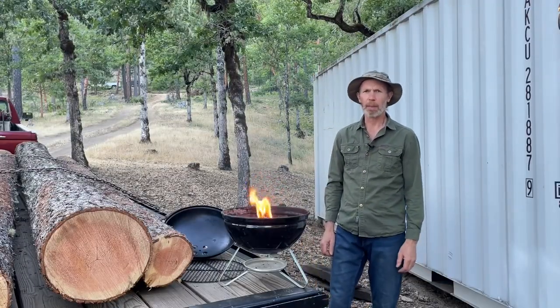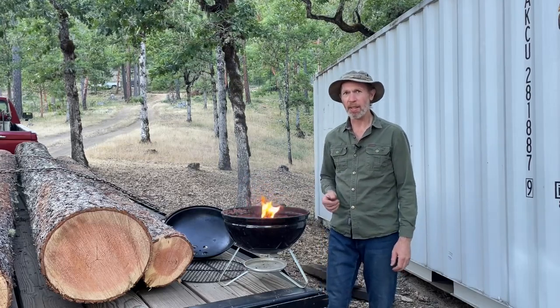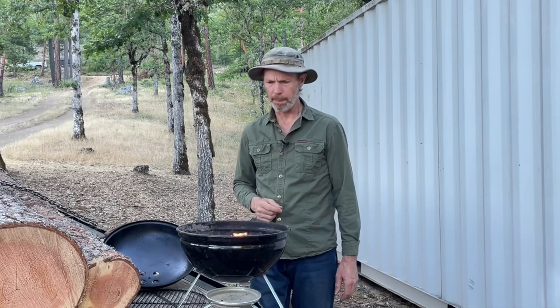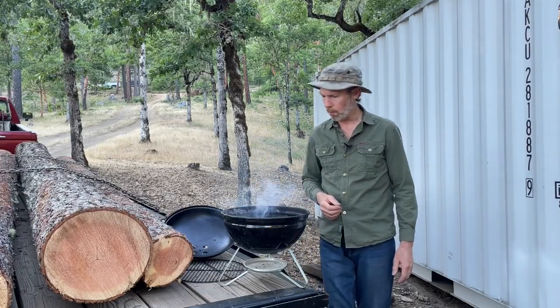I should give my disclaimer: fire is hot, it can burn you, it can burn other things — be careful with fire. You can also use charcoal briquettes you buy in the store, but in that video I also explain why I don't like them. If you have to buy something, I prefer just regular lump charcoal.